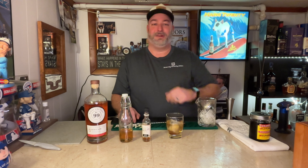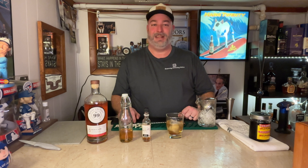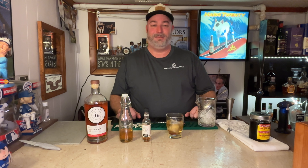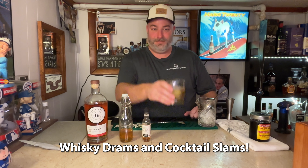Thanks for joining us today on CW Whiskey Wire. How do you like your old-fashioned? Is there something special that you do that you could share with our audience? If you like what we're doing here, please like and subscribe. Love seeing you guys watching the videos and subscribing to the channel. We'll keep bringing you more whiskey drams and cocktail slams. Cheers.